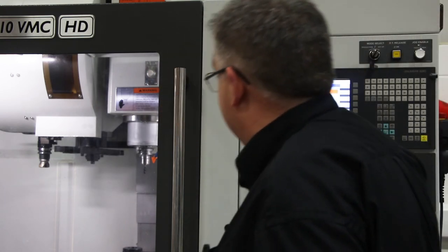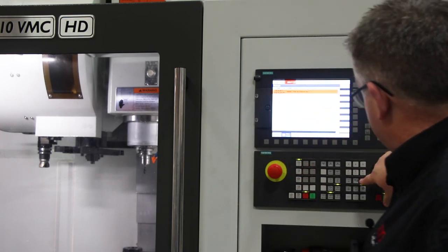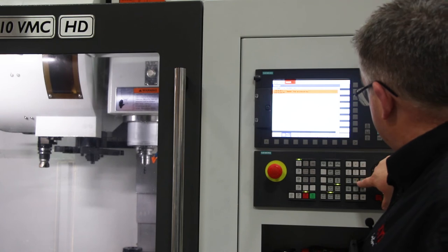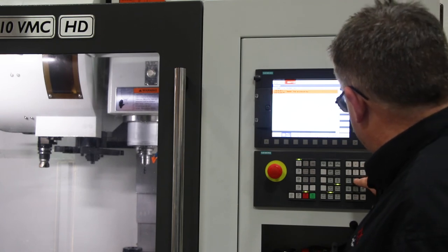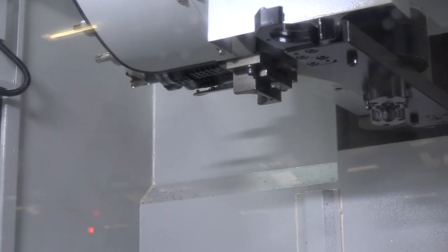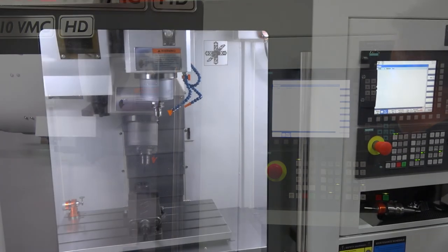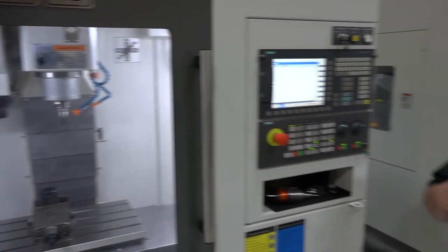The arm is now returned to the centre and the pocket is currently down. Underneath the fifth axis button there's a button for the pocket up and down. Press and hold that one, then the minus and the pocket returns home. Press reset to clear the alarm. Job done.